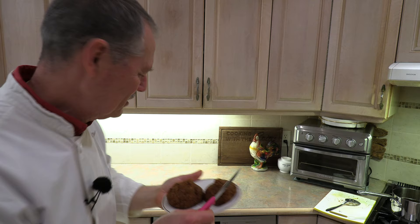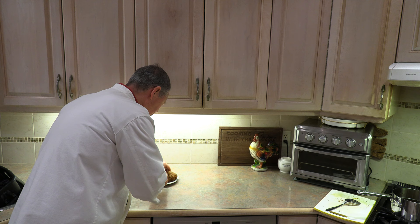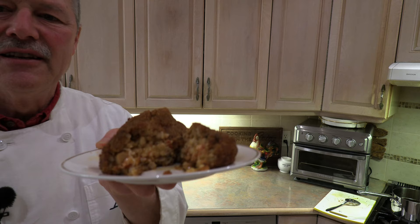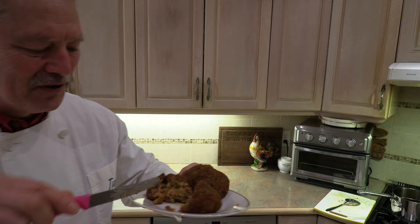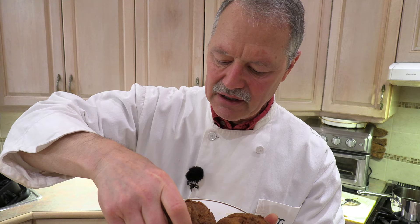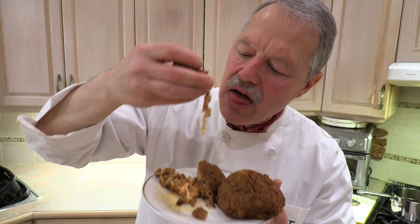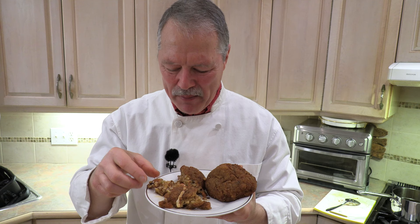Look at those arancini right there — they're cooked to perfection. Let's cut one in half. Oh my goodness — take a look at that! That is perfect. Nice filling in there — beautiful. The mozzarella is a little ooey and gooey — absolutely perfect. I've got to take a quick photo before I dig in. Okay, I got my photos — it's time to dig in. They've cooled down just enough. I'm going right in with my hands. Mmm. Sicily, look out, because here we come!